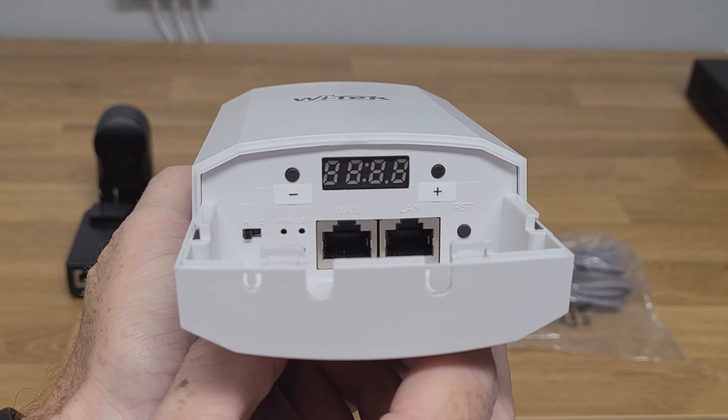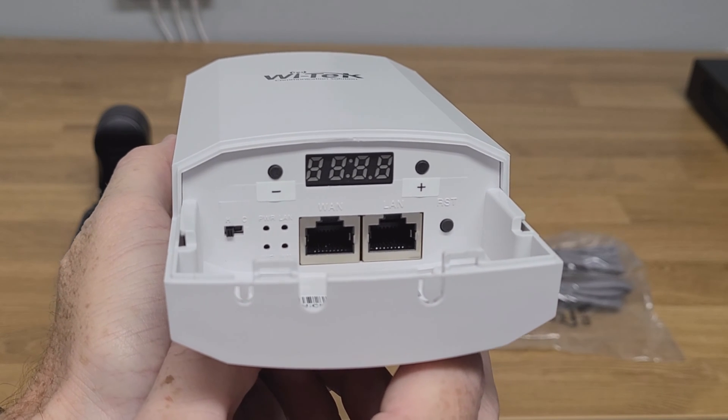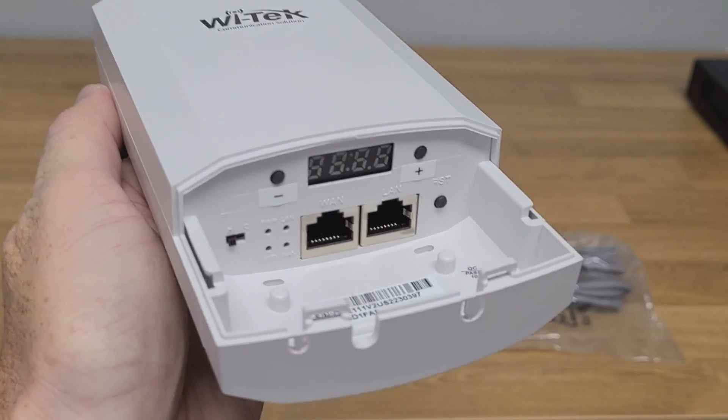I'm going to get into showing you how to change the channel, how to change the device type, and all of the different ways that you'll be able to connect this antenna out in the field.